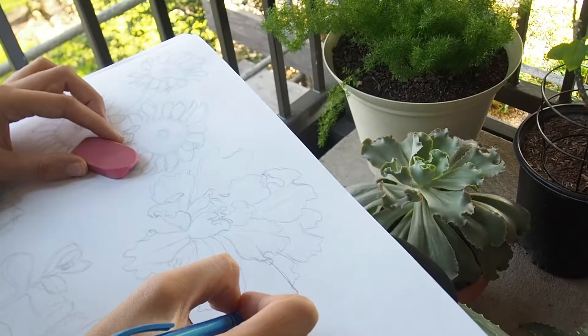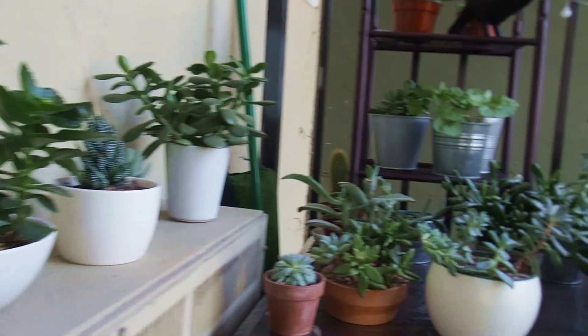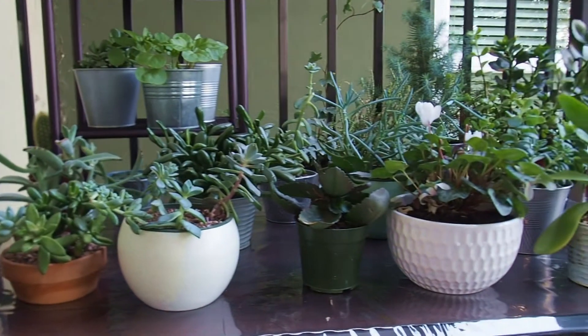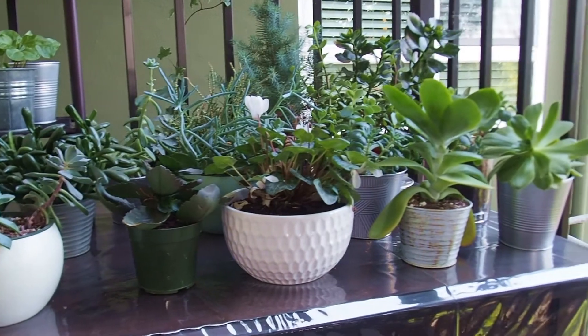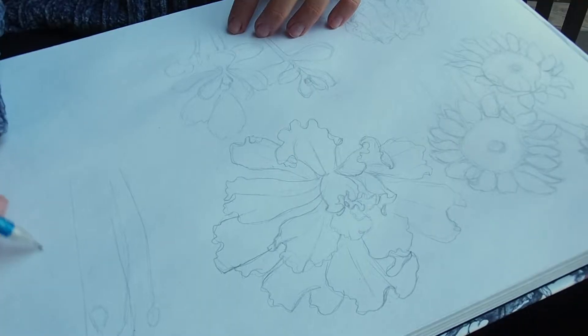There's still a blank space on my notebook for one more plant, so I choose the only plant with flowers on the balcony.